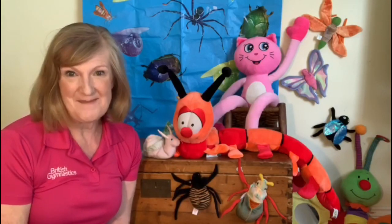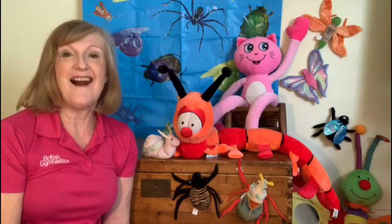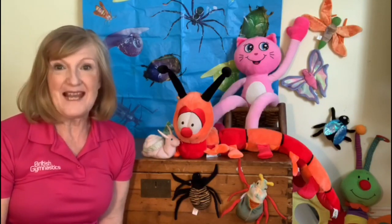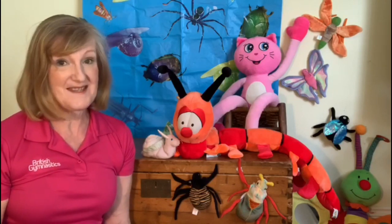Hi, it's Gym Jams time with Candy Cat and his friends Jane, Arlene, Mary and myself. I'm Sheena and we're going to bring you some gymnastic related activities you can do at home with your grown-ups or with your brothers and sisters.